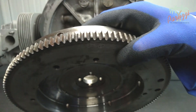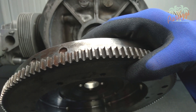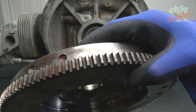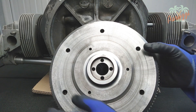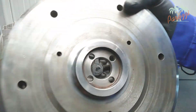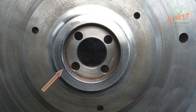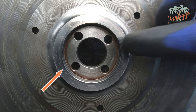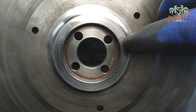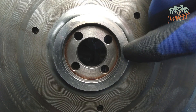Inspect the teeth of the flywheel — they should not be sharp, and the wear from gripping of the starter motor should be minimal. If there are any irregularities you can file them away. Look closely at the flywheel for any damage or cracks. On this flywheel the thickening where the O-ring sits has come loose. You can see a groove here — it should not be there. This happens more often and increases the chance of jamming the engine.